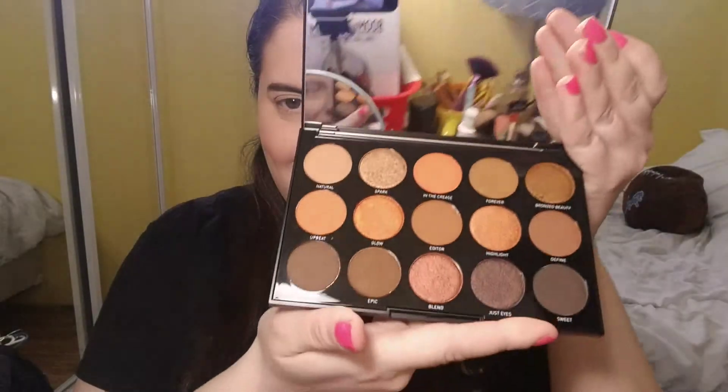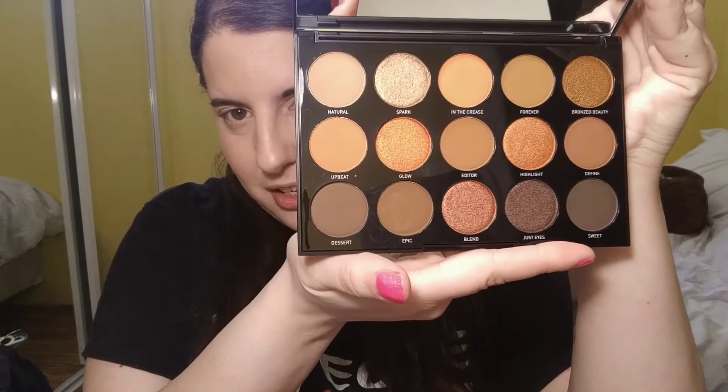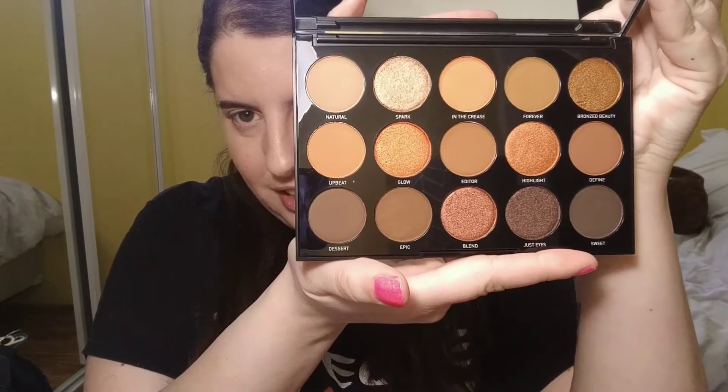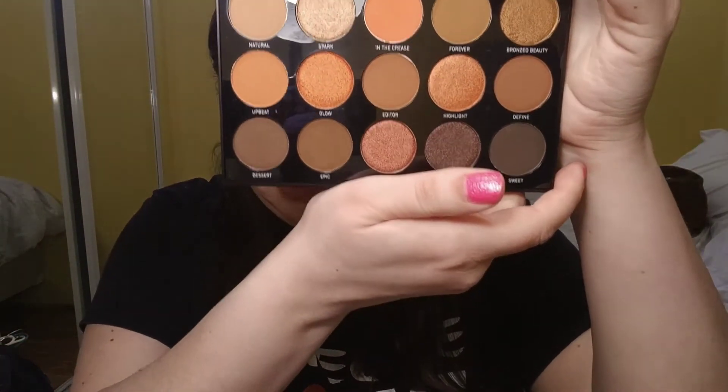The packaging is very sturdy — it feels really sturdy and it is quite heavy, though not too heavy. Look at the beautifulness of it. It also comes with a mirror, which is just amazing. I absolutely love this whole entire palette — all of its beautifulness.